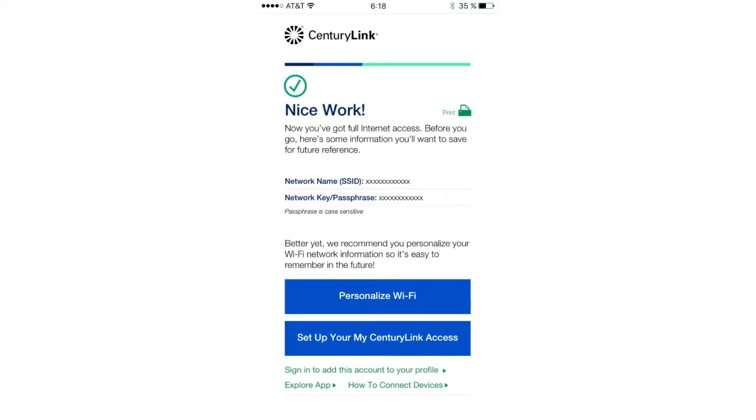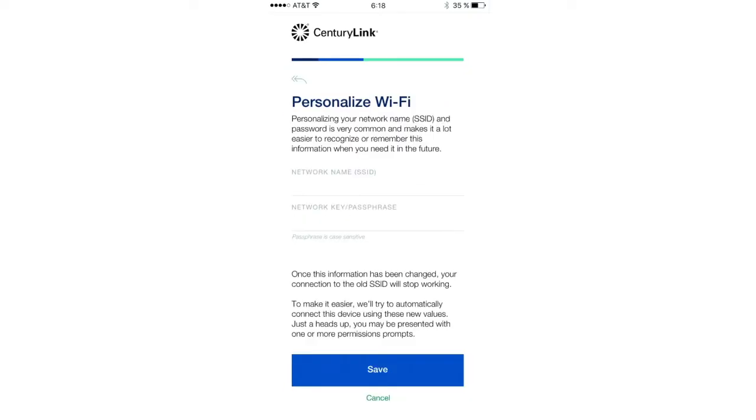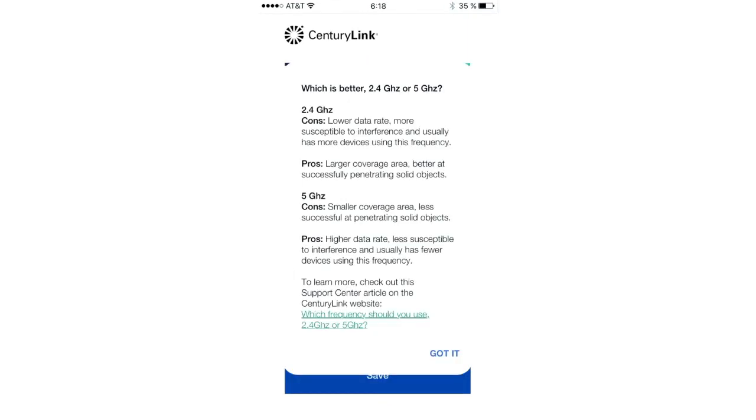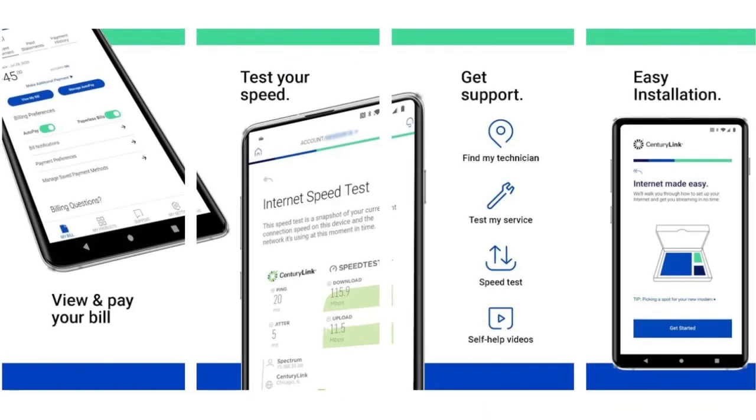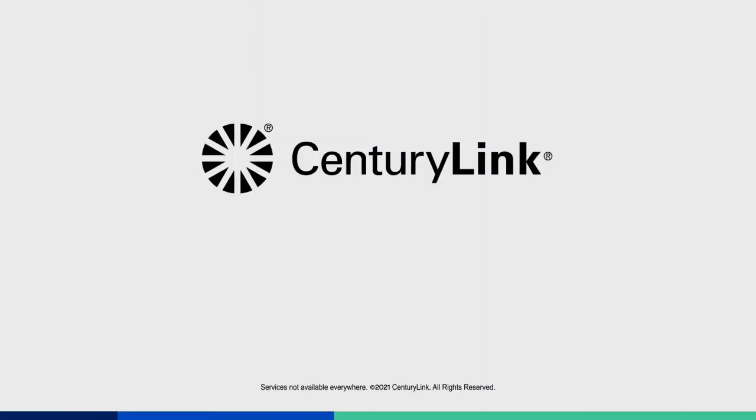Next you can personalize the Wi-Fi. Be sure to read all the instructions to optimize your Wi-Fi signal and get the best service possible. You can always return to the main screen of the app to access advanced features like paying your bill and managing your account. Thank you for choosing CenturyLink and have a great day.